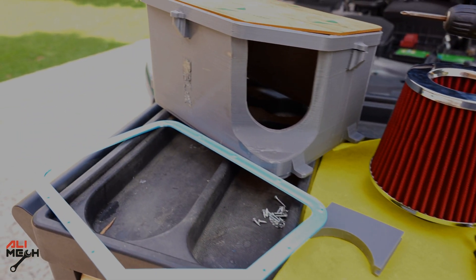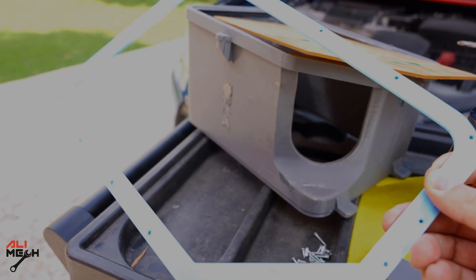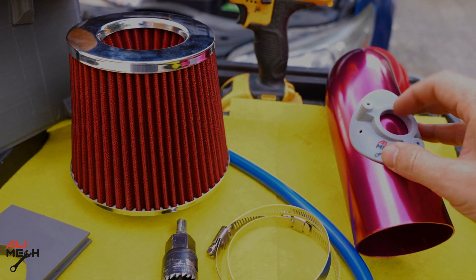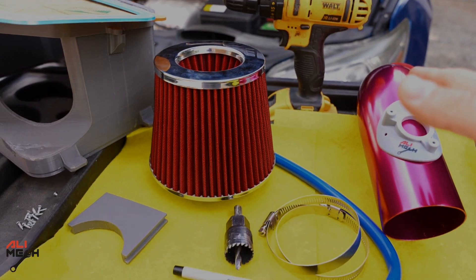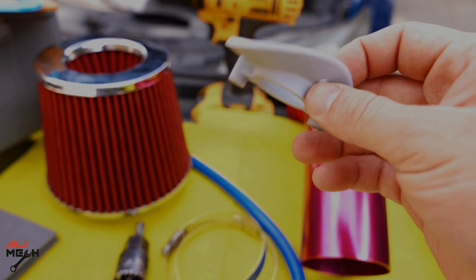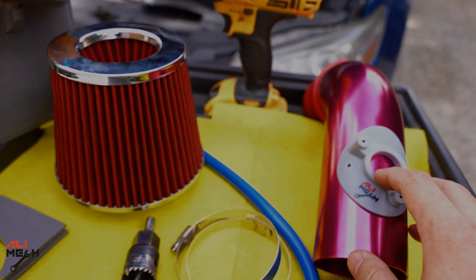Here is everything I need — the new 3D printed filter box with the acrylic top. I will remove the film later and then put the lid on; I have all the screws I need. First we're gonna make a hole for the mass airflow sensor, then remove the stock one and put the new one on. The mass airflow sensor bracket is also 3D printed but resin-printed, which is why it looks much better quality. We'll mark it with a sharpie and then make a hole and two holes for the screws.